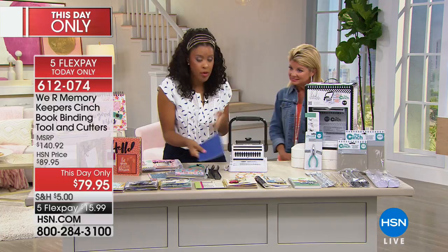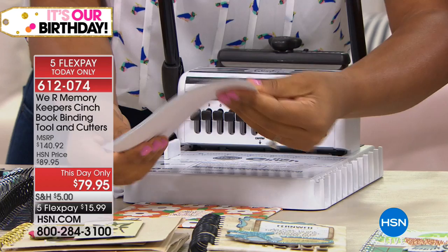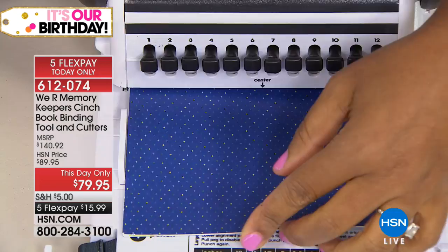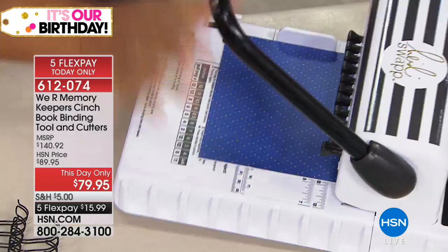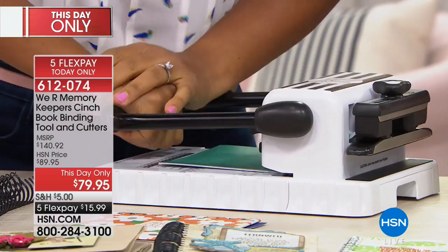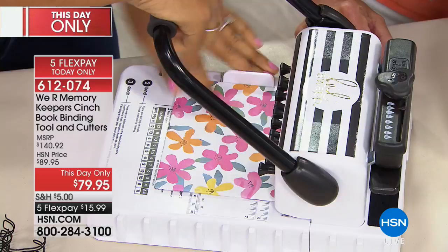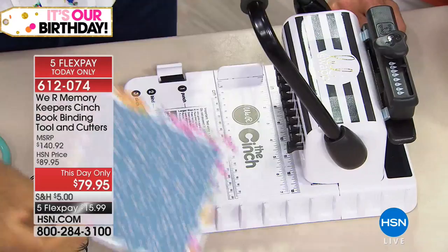To continue binding your book, grab your pages. The reason I love working with six by six is because you know all those six by six paper pads with leftover papers? Use those as the pages of your book. I'm going to punch about five at a time so I don't overwhelm the cinch, but this powerful machine can take on a lot — you already saw it punch through that thick book board. I punch again and get evenly spaced holes. Let's give it the rest of this big stack. The last thing we want to do is punch our cover.